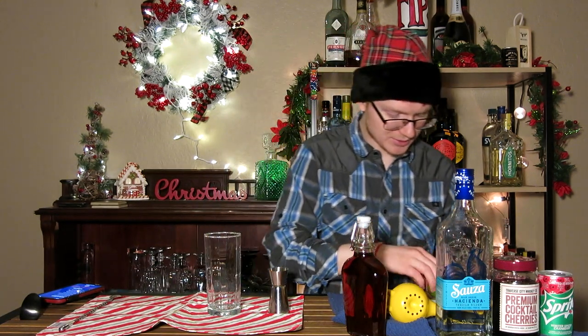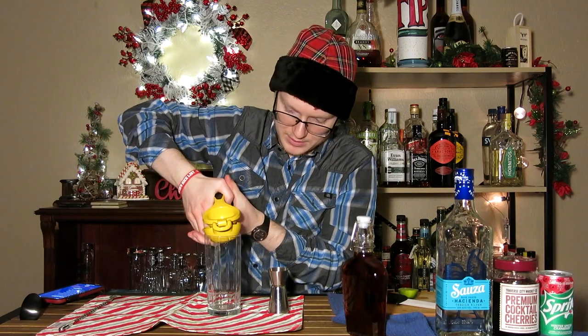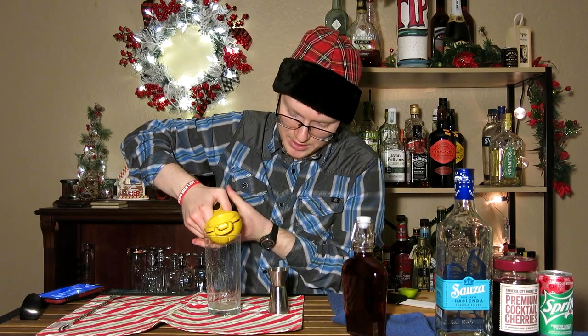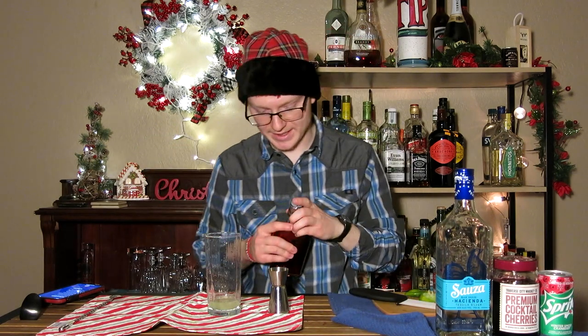A Dirty Shirley — or in this case a Naughty Shirley — can be made directly in the glass, which is what we're going to do. We're going to start by getting a full ounce of lime juice in here, just squeeze that directly into our Collins glass. Next up, we need an ounce of grenadine. I made this fresh this morning — it's going to be great. Just a full ounce of grenadine right there.